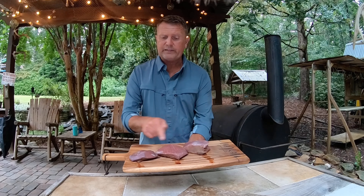Everybody's got their own way of doing it. I like to bank all my charcoal on one side so I've got a hot side and a cool side. Tonight I'm using briquettes — a lot of times I use hardwood charcoal, but tonight I'm going to use briquettes.